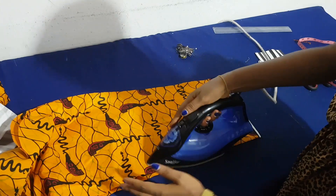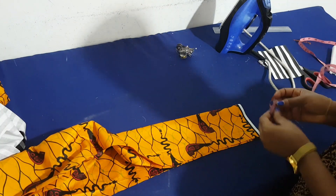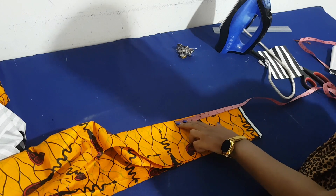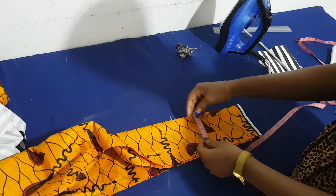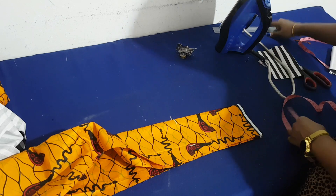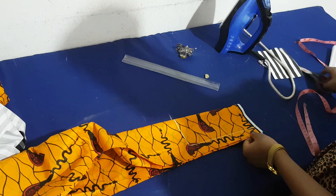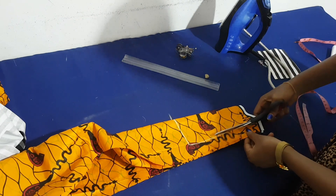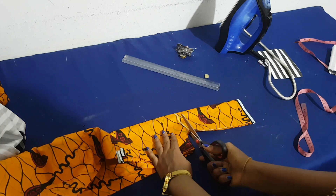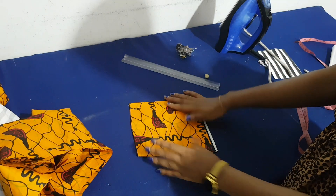I fold the leftover Ankara into four and the pocket measurement is going to be 7 inches by 4 and a half — length is 7 and width is 4 and a half. I cut that out to have my two patch pockets for the front side of my dress.